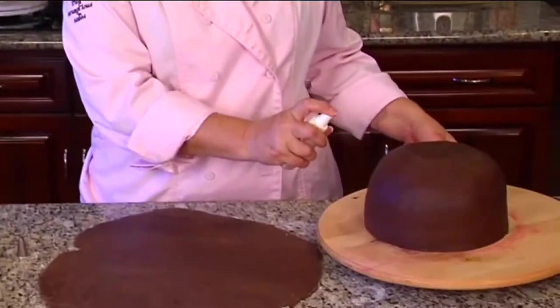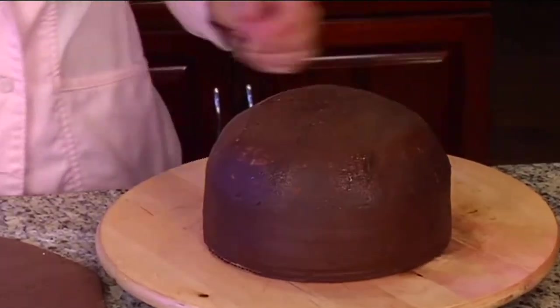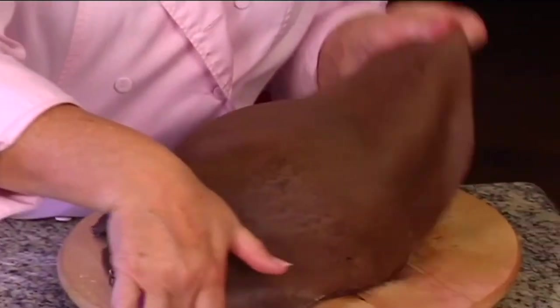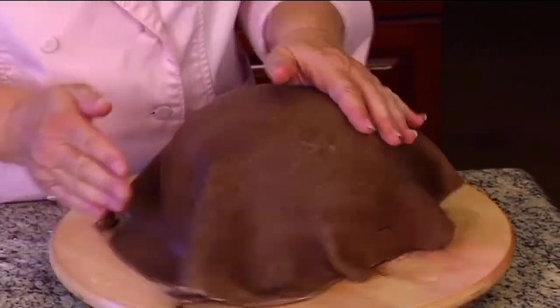We're ready to take our fondant. I'm going to moisten my cake a little bit so that my fondant has something to stick to, and then we're going to take it and put it over and smooth it out.